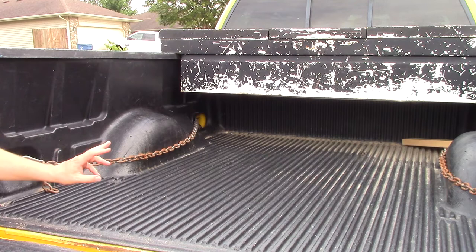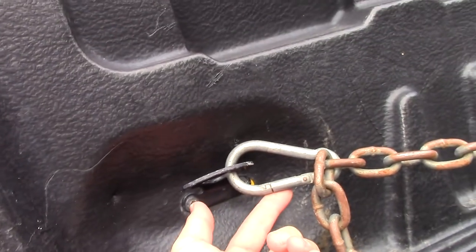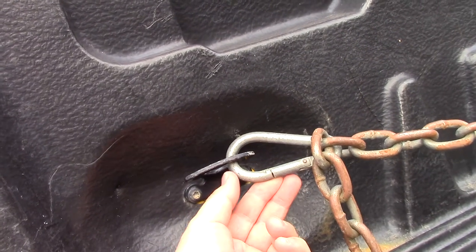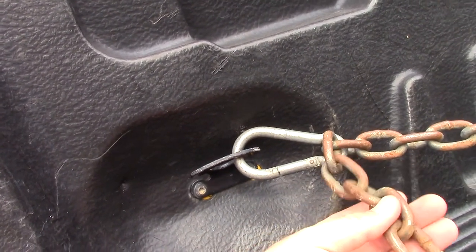What I have holding it on are carabiner clips — not just tiny little carabiner clips. These are actually the biggest ones my local Lowe's and local farm supply store will carry. These are huge carabiner clips and they have a huge weight rating on them, though of course nothing like the chain itself. I've got one hooked up at the front and one at the back, same on both sides.